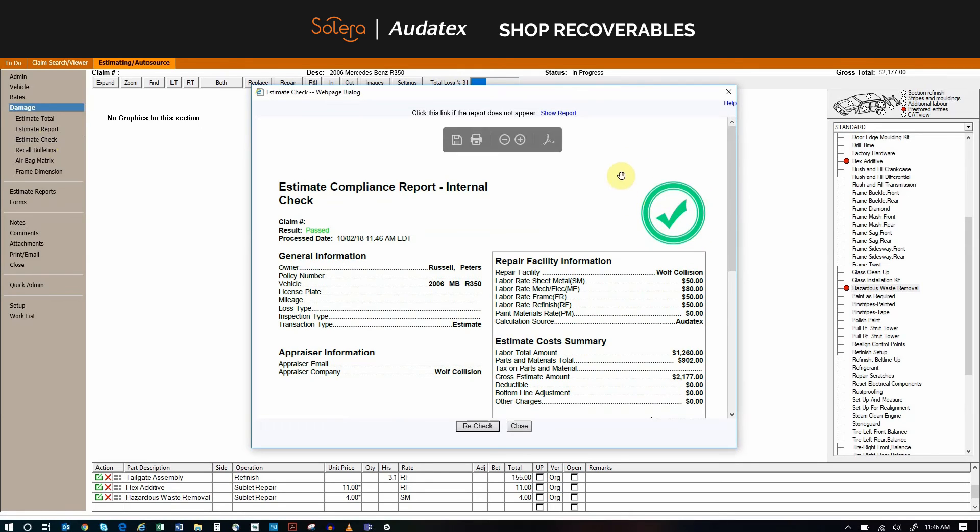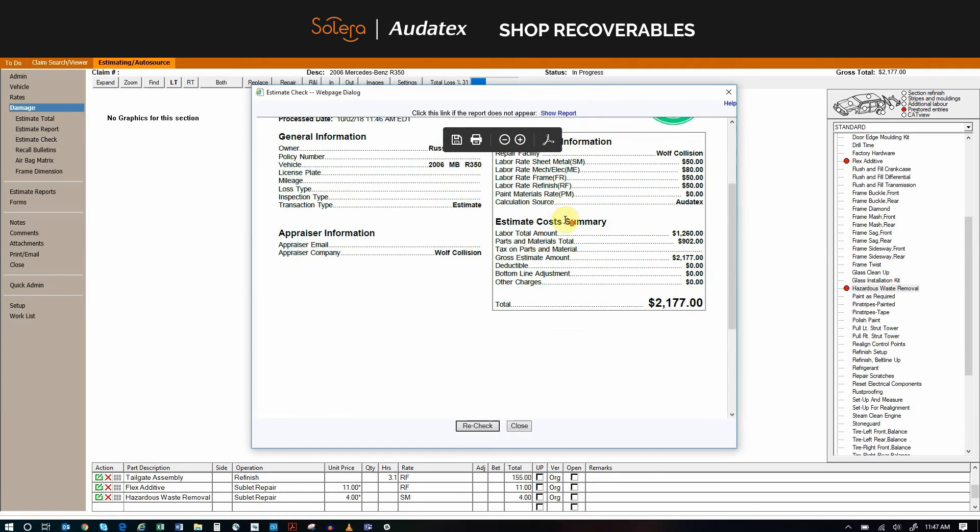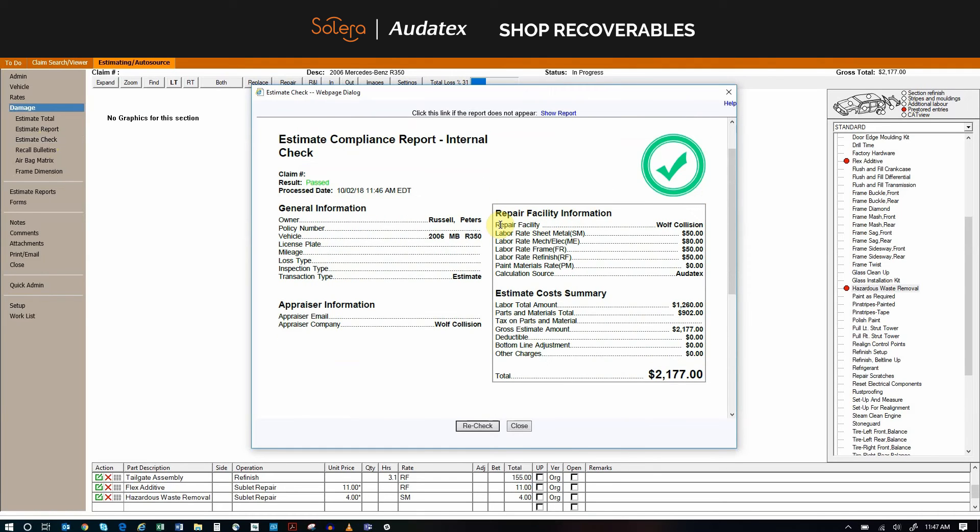As you can see, we now have the green check mark, which illustrates that we have processed the Shop Recoverables internal check. It really is that easy to use, and it will pay for itself month after month.